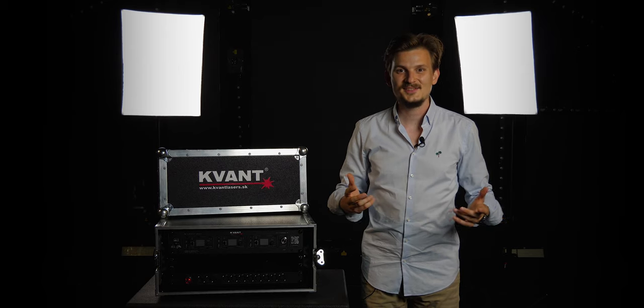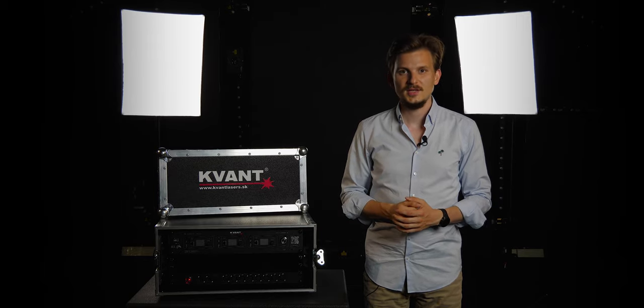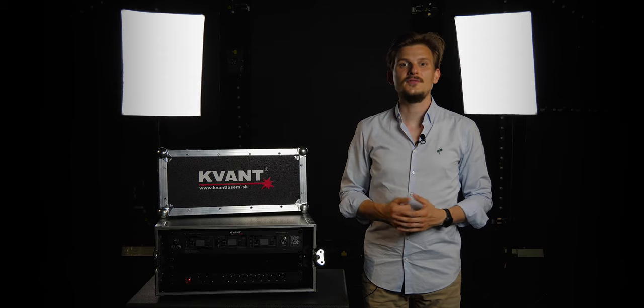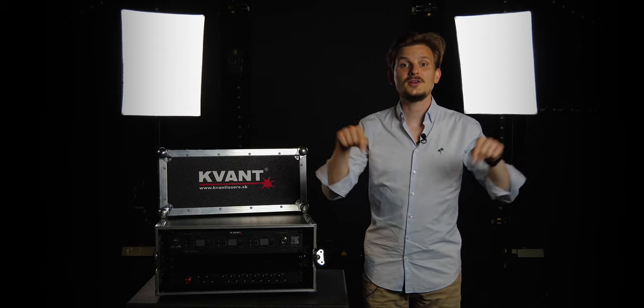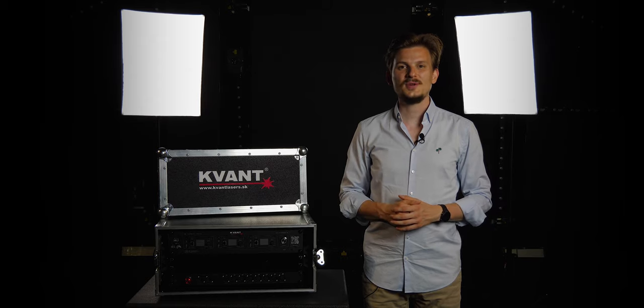Alright guys, that's it for this episode. Thank you all so much for watching. If you enjoyed this video, make sure to give us a like. If you have any questions or input, leave us your comment down below. Or you can contact me directly at jake.quant.sk. If you haven't already, make sure to subscribe to our channel and see you again in the next episode.